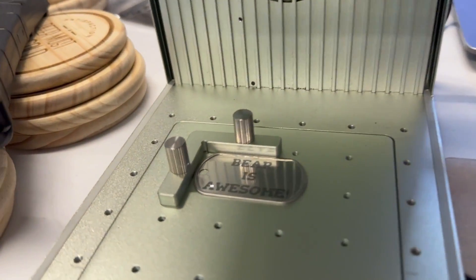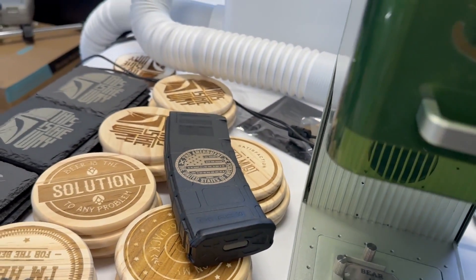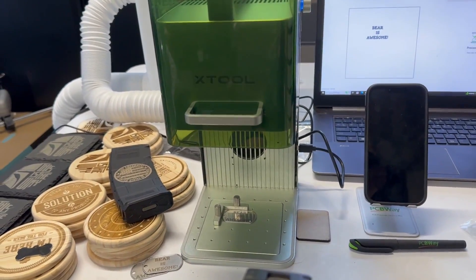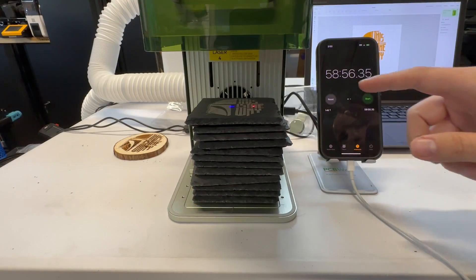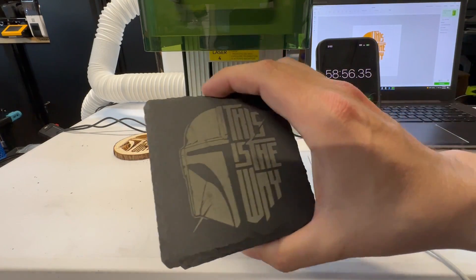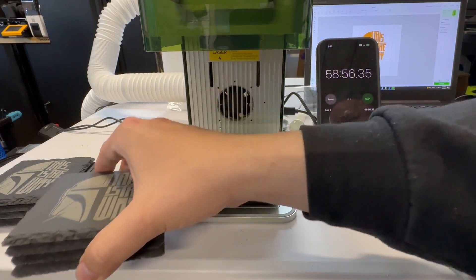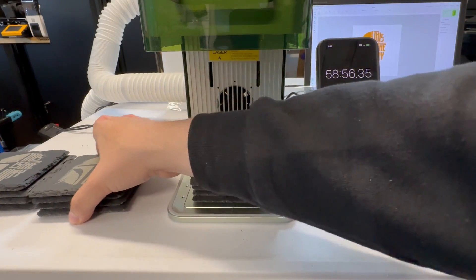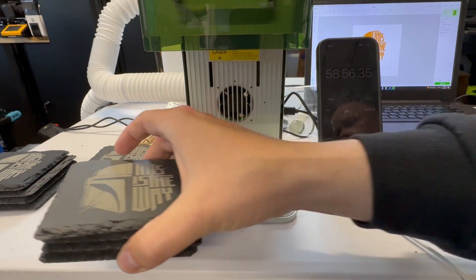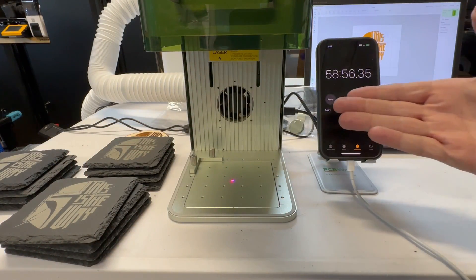Overall, I really think that Xtool nailed it with this — it just works, and it works really, really well, right out of the box. Hopefully I've given you all the information you need to decide if this is the correct machine for you. Personally, I think Xtool nailed it. I've had absolutely no issues with it. If you're looking to purchase it, I have affiliate links below, and currently Xtool is running a promotion, so go ahead and check that out as well.